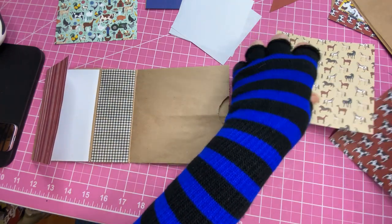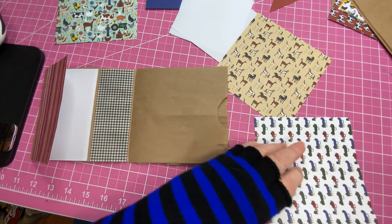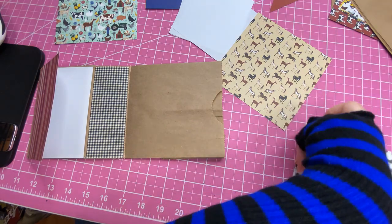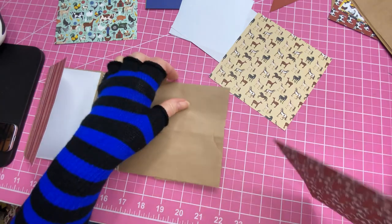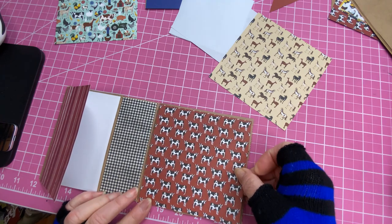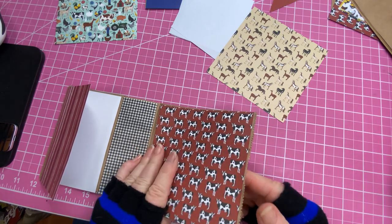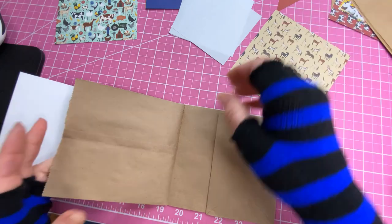Now we're going to add another writing mat page to cover this little paper flap. Down here, put that on. This is the cutest idea to put this together by sewing those on. Now we have another page.